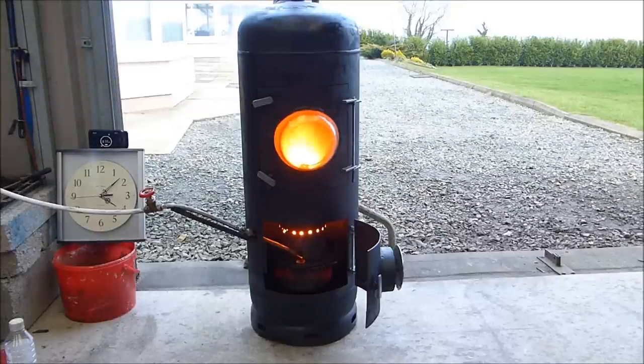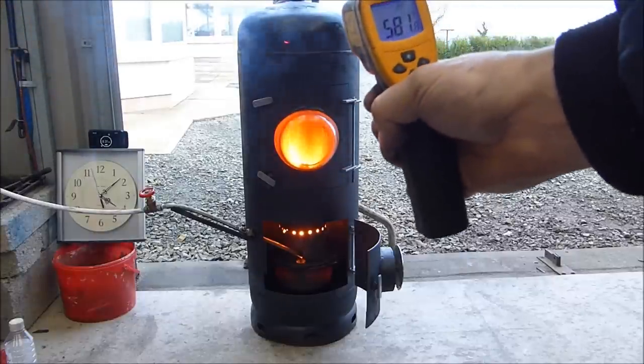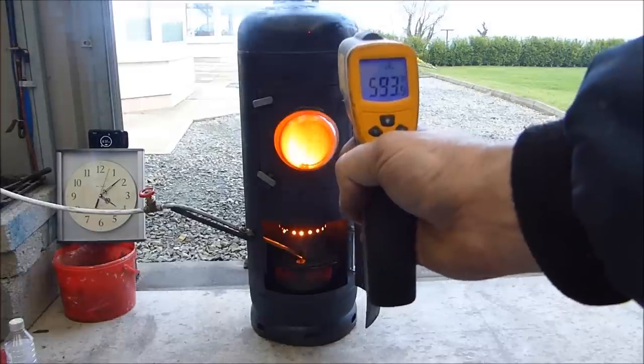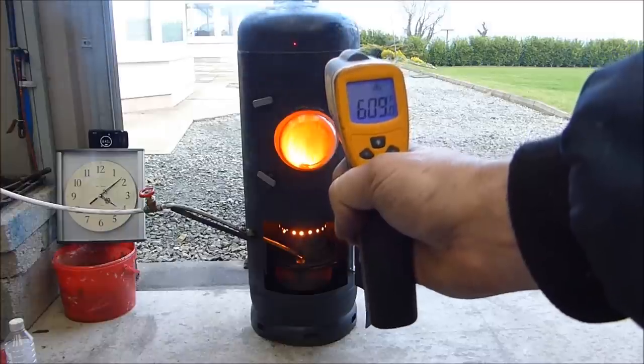It lights very easy. We're going eight minutes now. That's 650 degrees or thousand-degree paint — smoking. We're up at 590... 605. You can see it rising.